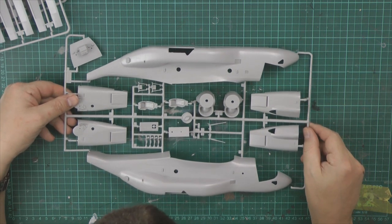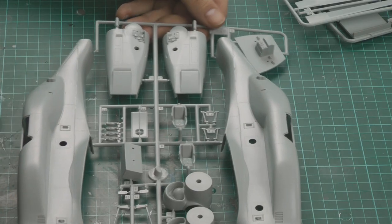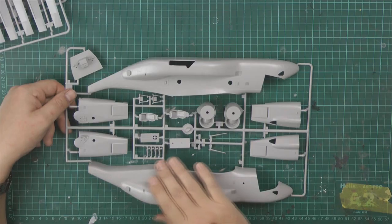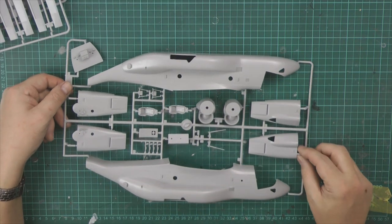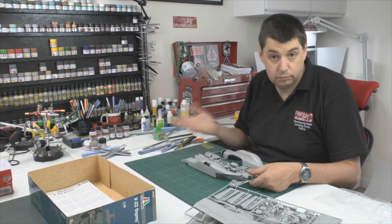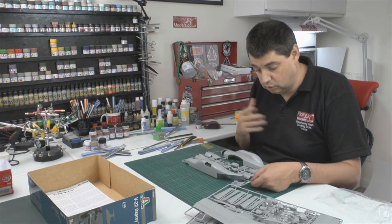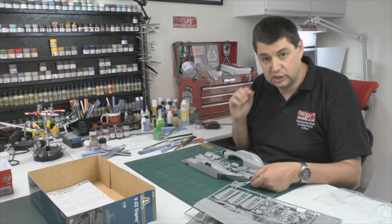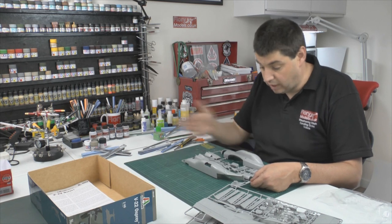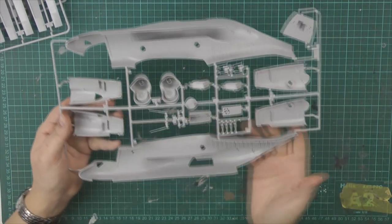Starting with the big bit first - the main fuselage. You've got all raised details here, no recessed detail, which gives you a clue of how old this kit is. It's all raised riveting. I'm not sure if the real aircraft actually has that much raised riveting - it's more composites than anything else - but certainly it's all raised detail throughout. You have the option to rescribe it completely, or live with it and dry brush the raised detail, which is a technique I used to use. You can also use a wash back-washed in reverse against the grain, leaving the wash built up on the sides.